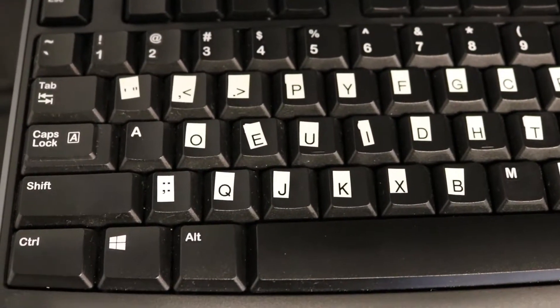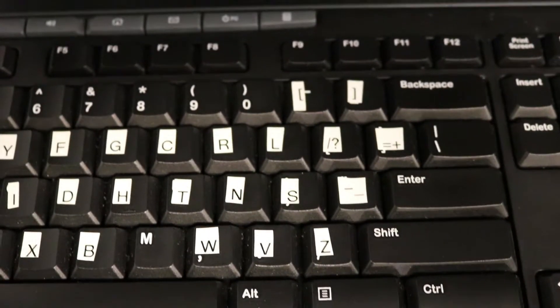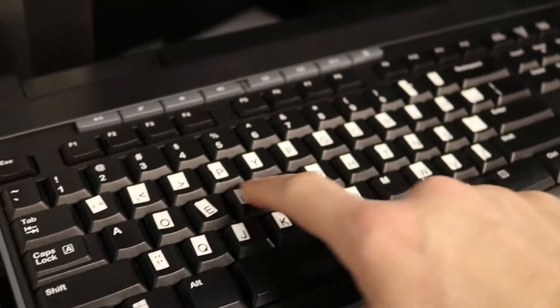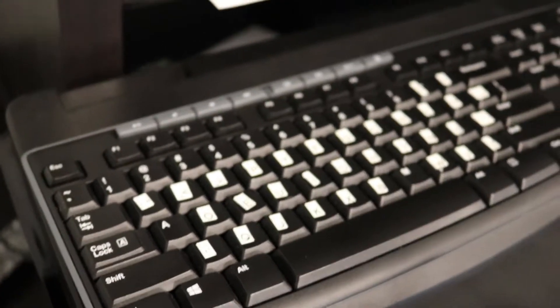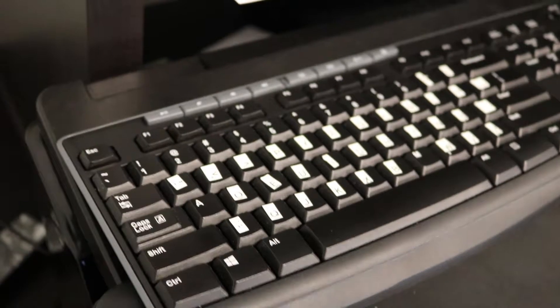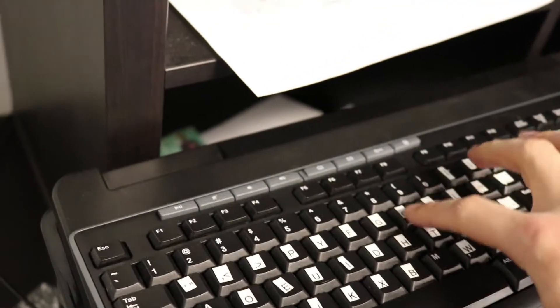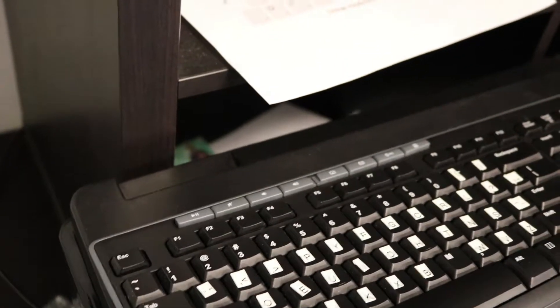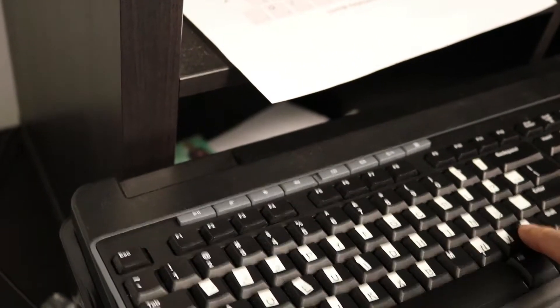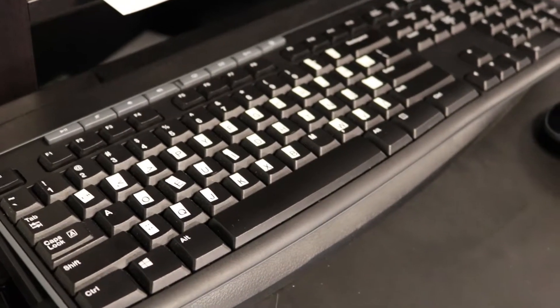This is what my keyboard looks like now. The A and M keys stay the same. Everything on the home row — the middle row — these are the letters you type the most often, and because of that I'm quickly learning those. These keys up here are a problem. I'm starting to learn C, R, and L because you type those a lot. But everything on the bottom row is just a disaster — I'm just stabbing randomly at keys and getting random output.